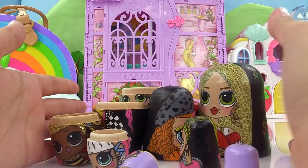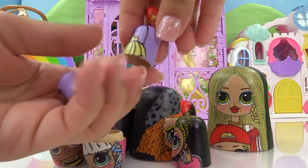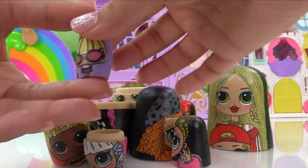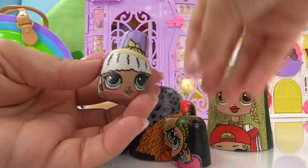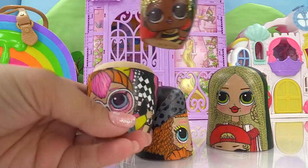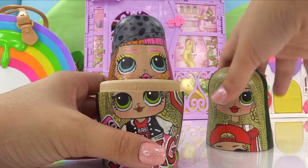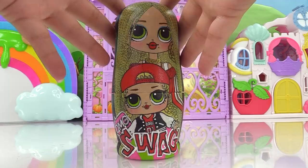Now here are all of our nesting doll pieces. How does this go back together? We start off with the smallest piece, which is the last nesting doll, and find the second smallest, which is the Miss Positive purse. The dollar sign nesting doll goes inside the Miss Positive nesting doll, which goes inside the Lady Diva and Diva nesting doll, then inside Royal Bee and Queen Bee, then Neonlicious and Neon Cutie, and finally inside our biggest nesting doll — MC Swag and Swag. These aren't just any old nesting dolls — these are magical nesting dolls! Let's give them a shakey shake and get some magical surprises.